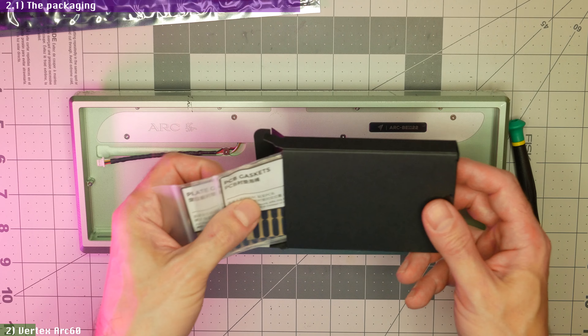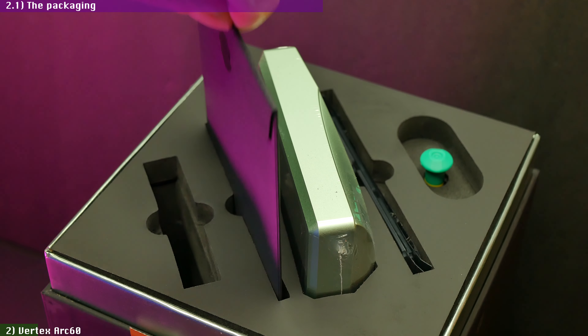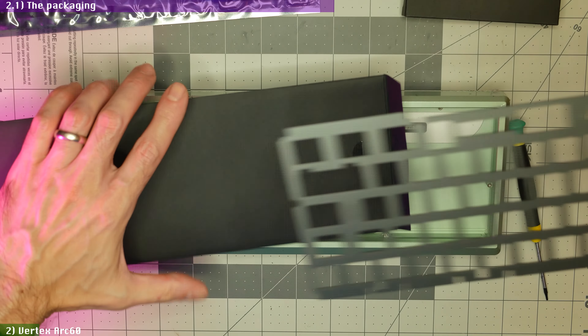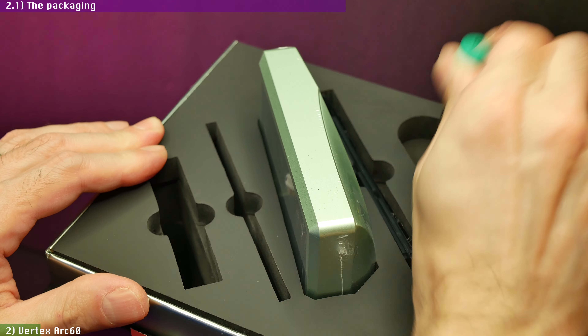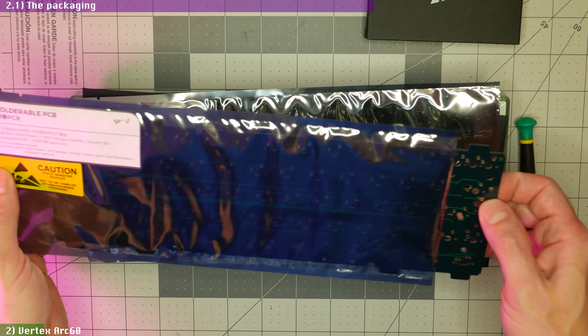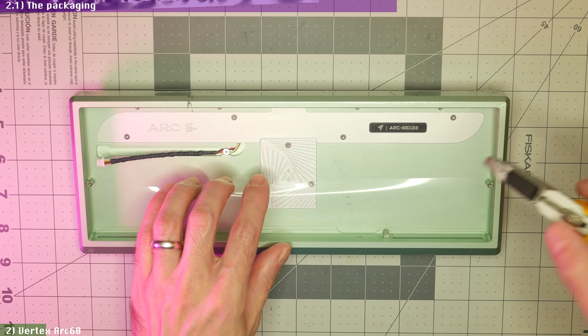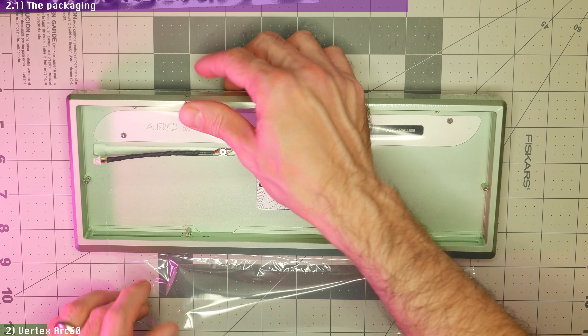Inside the fancy packaging, you get a box with extra screws, bump-ons, alignment pins and gaskets, the plate in a paper envelope, a very high-quality Stanley Torx screwdriver, the two PCBs inside their own anti-static bags, and finally the keyboard case that comes shrink-wrapped in thick plastic film. While you get no USB cable in the box, I doubt any potential buyers of this kit would use one of those cheap cables that usually come included with keyboards anyway.